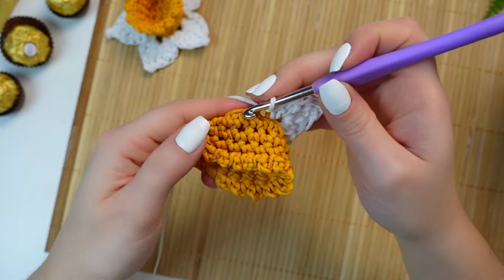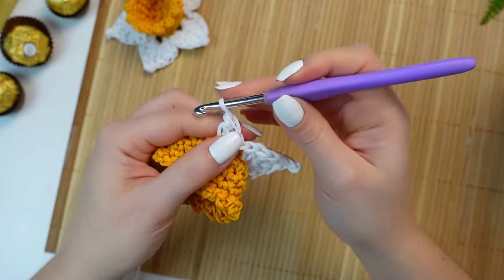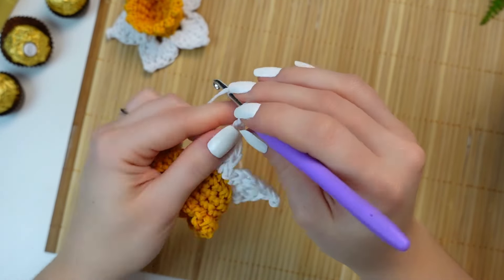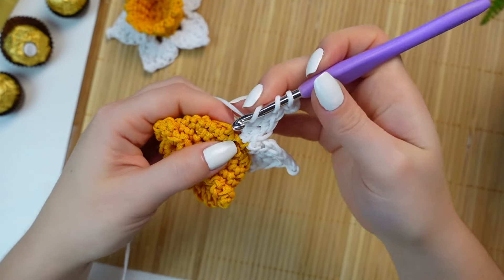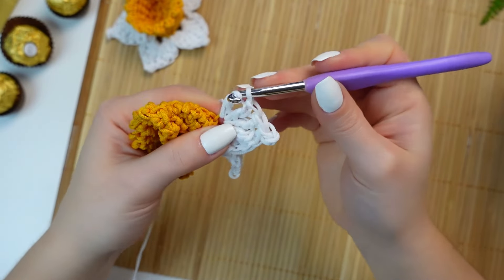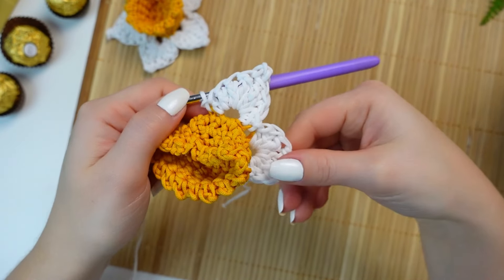Skip one stitch and then into the following one make the next petal: one half double crochet, two double crochets, then one treble crochet. Make the picot — chain two and slip stitch into the front two loops of the treble crochet. Then into the same stitch work one treble crochet, two double crochets, one half double crochet, and slip stitch into the next stitch. That's the second petal. Repeat all the way around.